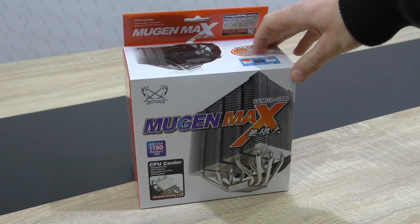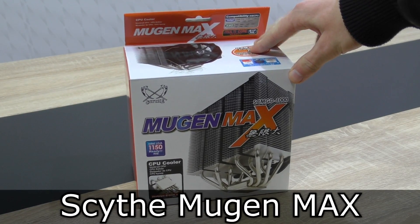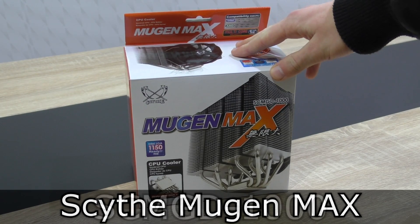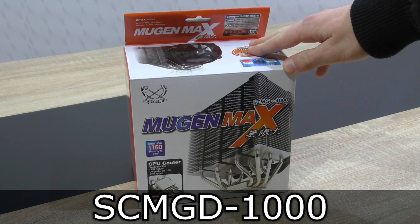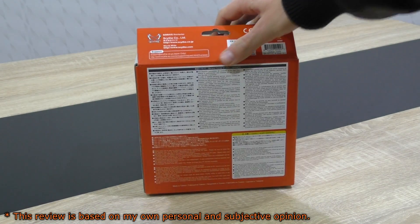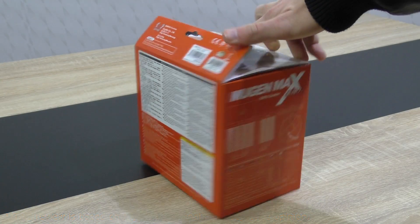Welcome to the Niklas 11x12 technology. Today we're looking at the Scythe Mugen Max Air CPU Cooler. It looks fairly simple on first sight, and in some way that's true of course, but the cooler actually is really big, especially for the lower price point of 45 to 50 US dollars right now.